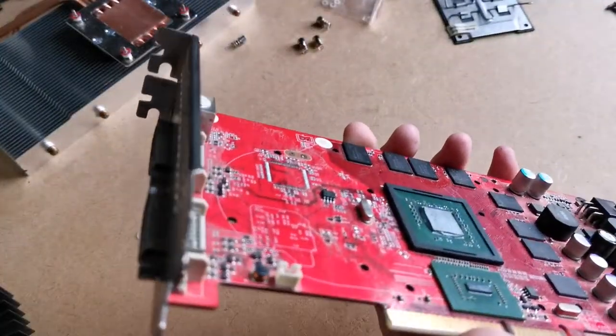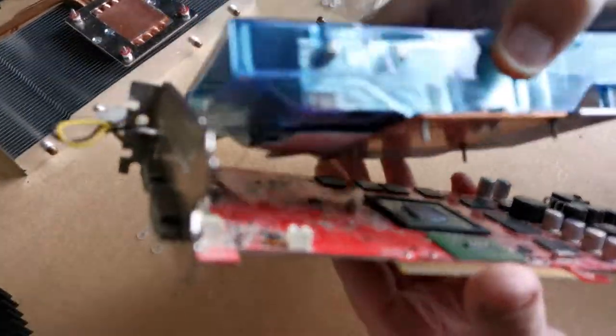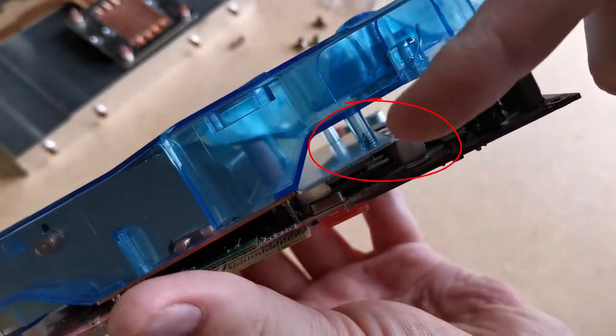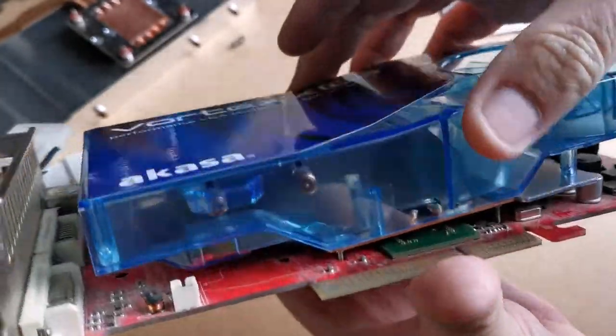A test fit of the cooler I'm going to use shows a problem. Although the pins fit, a metal plate has clearance issues with capacitors at the rear of the card. Well, I can sort that out with a hacksaw.